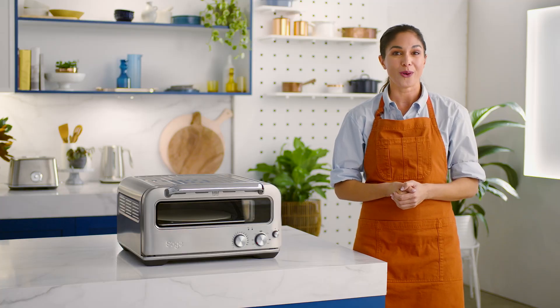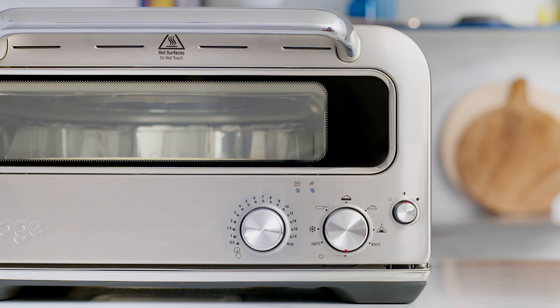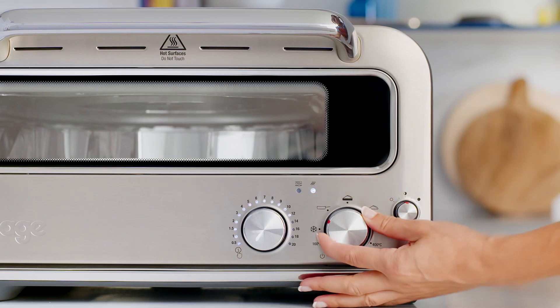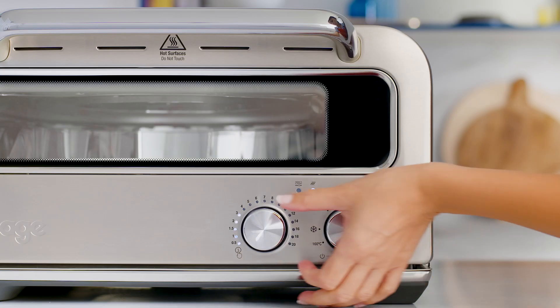Unwind the power cord completely and plug into the closest power point. You'll hear it, and the time dial lights will illuminate and then turn off. Turn the style dial clockwise until the indicator reaches the 400 degrees Celsius function, and let the oven run for 20 minutes.